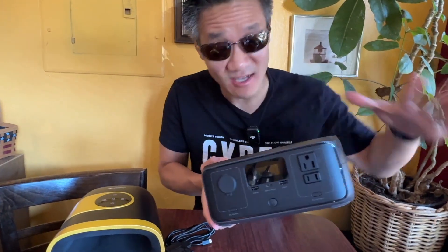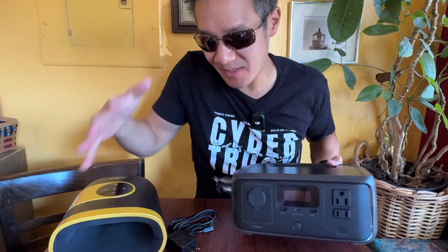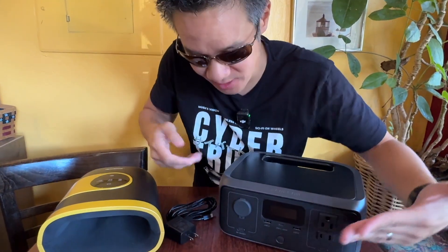The EcoFlow River 3 — this thing is awesome. Wherever you go, we're at a coffee shop right now, and it's so useful because our hand massager right here is out of power, and the best way to charge it is through this thing.